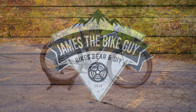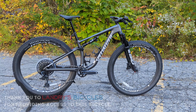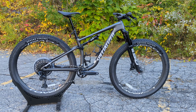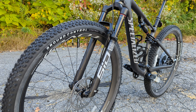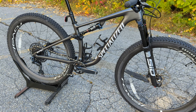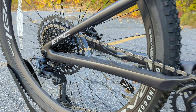Hello and welcome to James Bike Guy, where today we're getting to take a look at the rowdy version of Specialized's cross country race bike. Without further ado, this is the 2022 Specialized Epic Evo Expert.